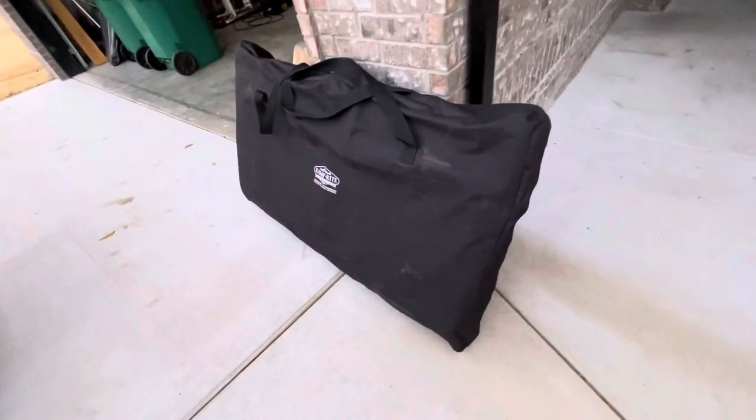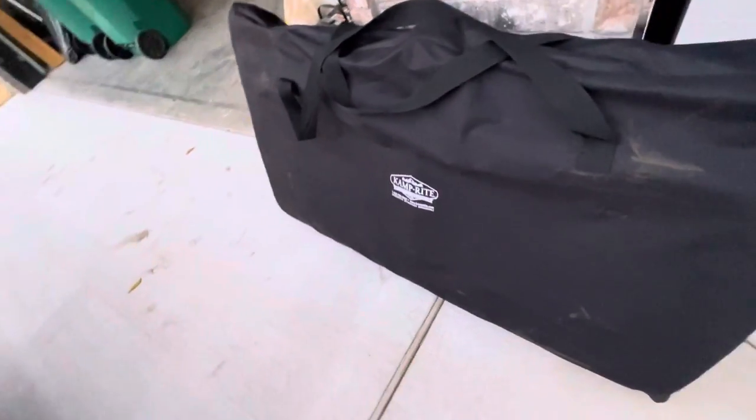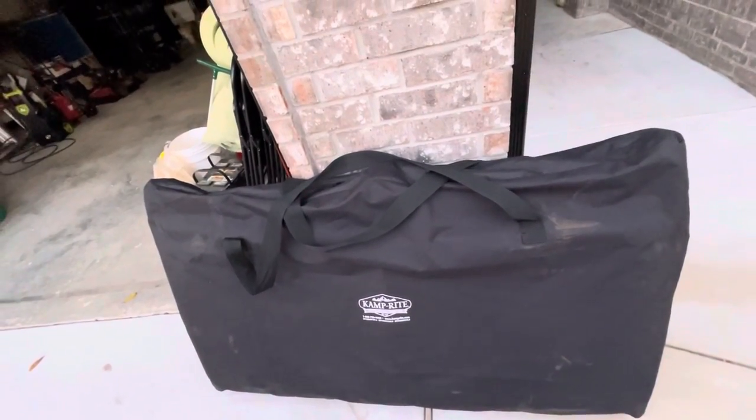This is the bag that it comes in. It's pretty big but it fits perfectly into a five-foot bed. I'll show you guys how I set it up.